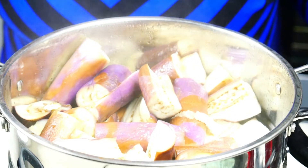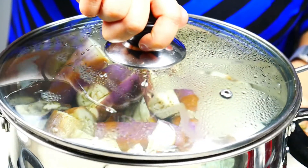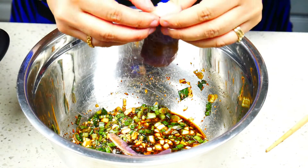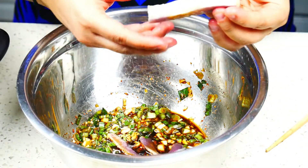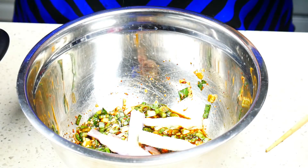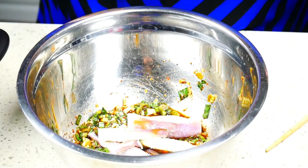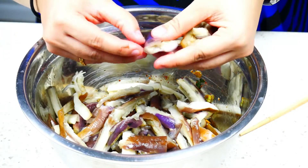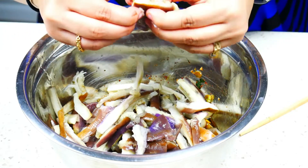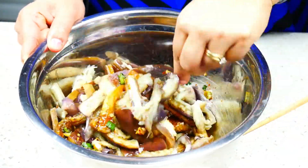We're going to turn off the stove and let this cool for about 10 minutes and then we're going to strip it into the mixture that we made earlier. Our eggplants have cooled down and now we're just going to tear them off gently and add them to the mixture. We're going to give this a good mix and then we can plate and we are ready to serve.